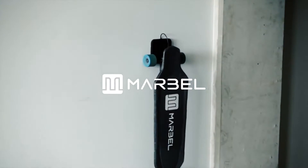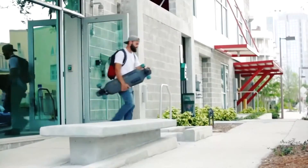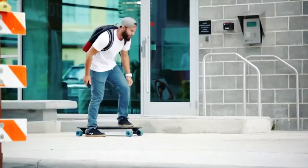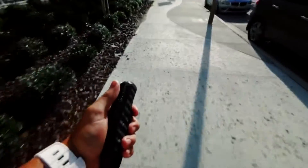An American company from Florida has made a very light but at the same time fast skateboard called Marble. Marble is extremely easy to operate. Its weight is 4 and a half kilos, which is why the creators, represented by Matt Belcher, are saying that their skate is the lightest skateboard in the world.